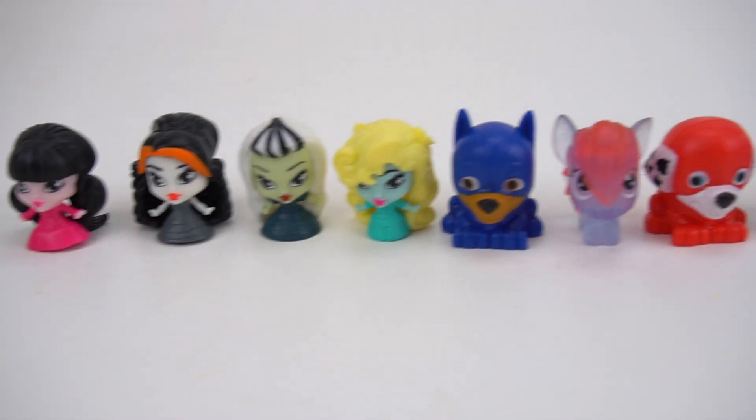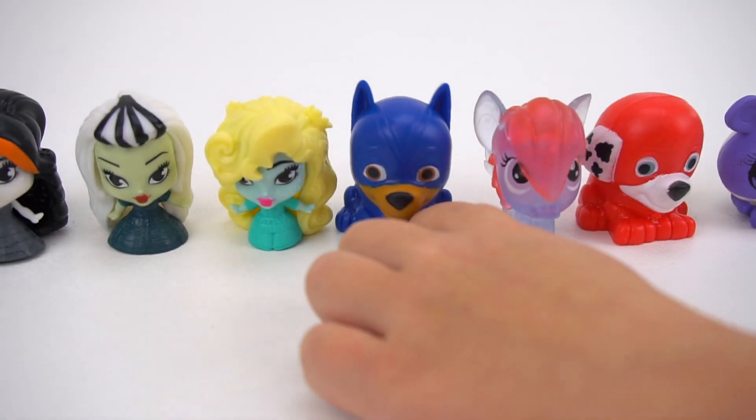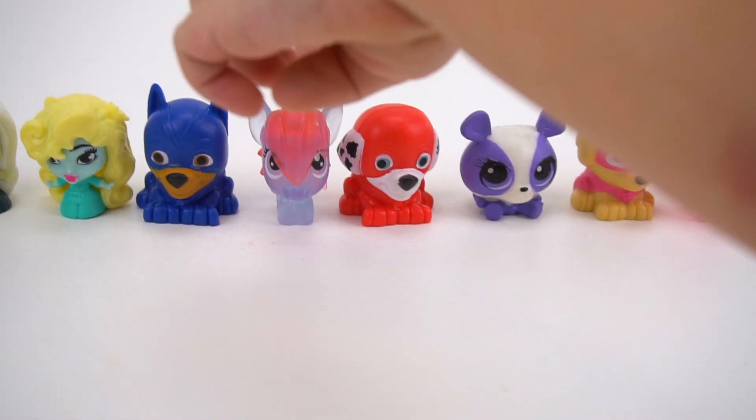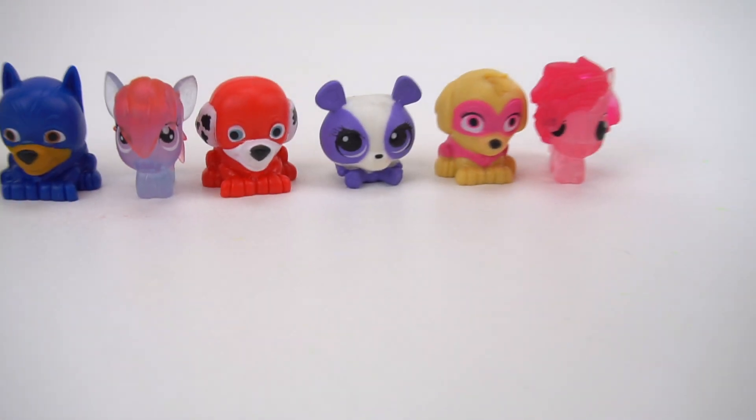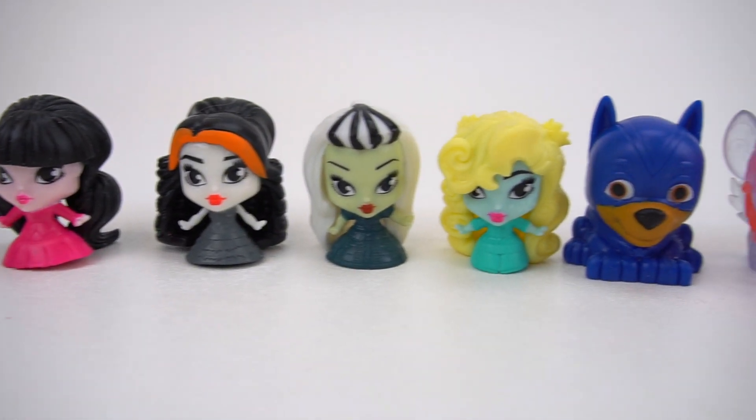Well, hey there, Little Miss. What do we have right here? We have Monster High, Paw Patrol, My Little Pet, and My Little Pony — all different Mashems. But they're all just kind of standing here. Are they waiting for something?